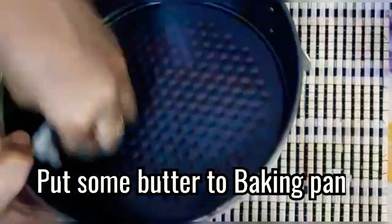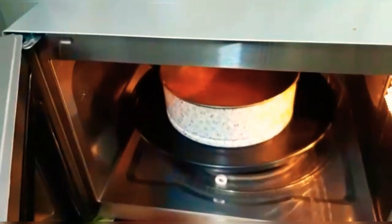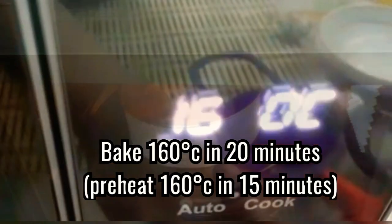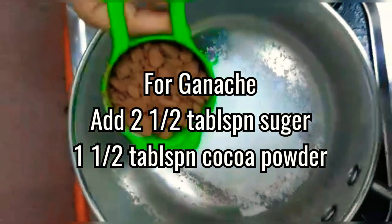Put some butter to the baking pan and pour the mix into it. Bake for 20 minutes in a preheated oven at 160 degrees Celsius.